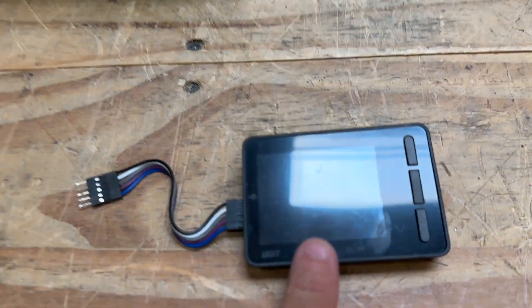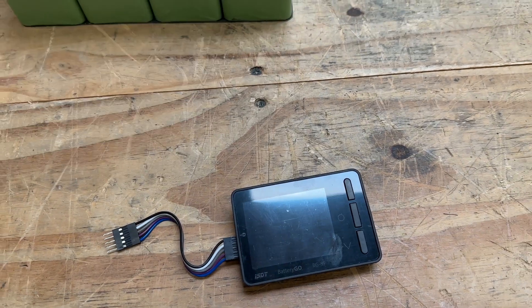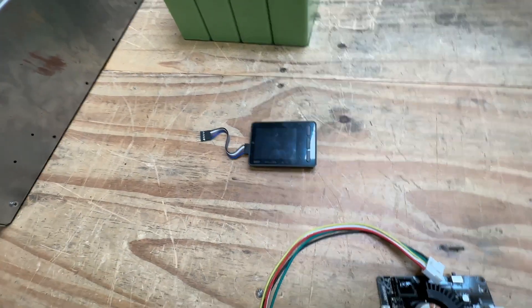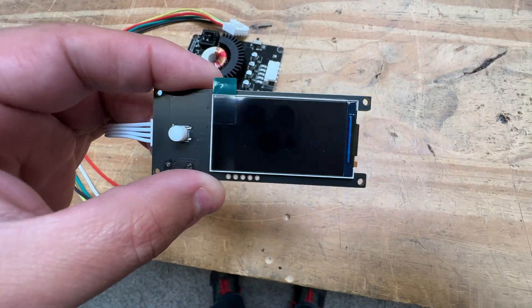This is one of my favorite balancers because it has a screen. It lets you know that it's working and lets you know what's happening in the cells as far as the cell voltages. But it turns out this is not the only device that will do that — we just found another one here that you can buy on AliExpress and it also has a screen.